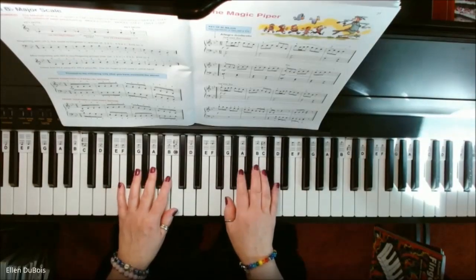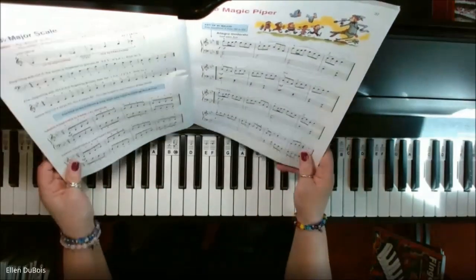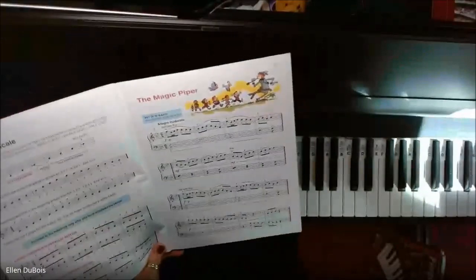Hey everyone, it's Ellen from Rhapsody Music Lessons. Someone asked me to play Magic Piper, and I did do a recording of it, but the sound was really terrible, so I'm going to do this again.